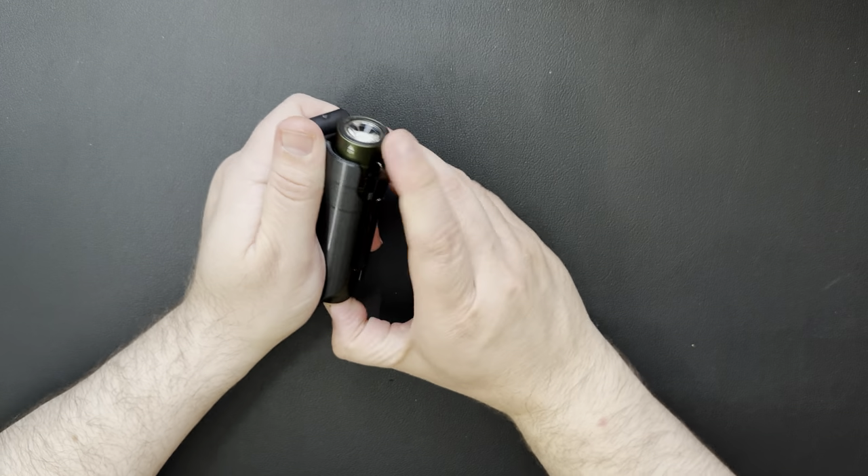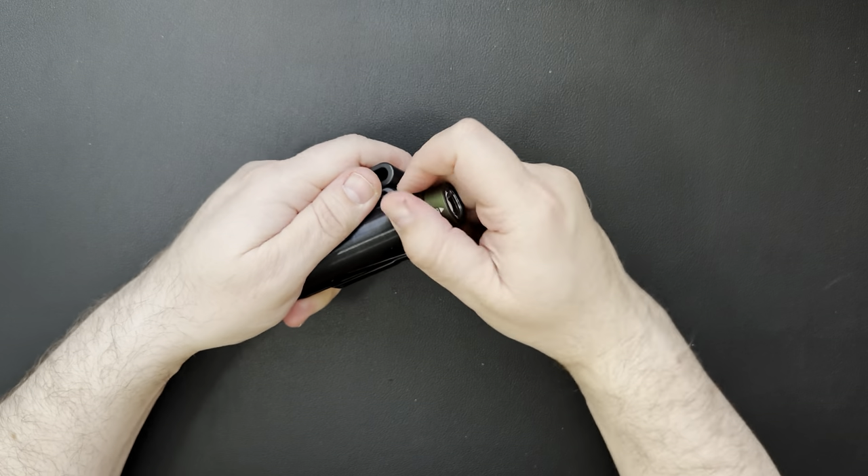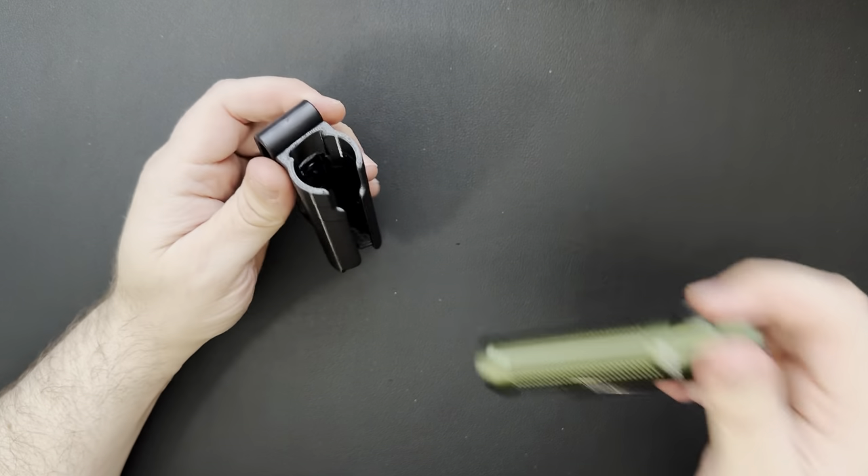It looks like you can kind of pop it from the bottom if you want to, or pop it up by the clip. Fits in there pretty well.